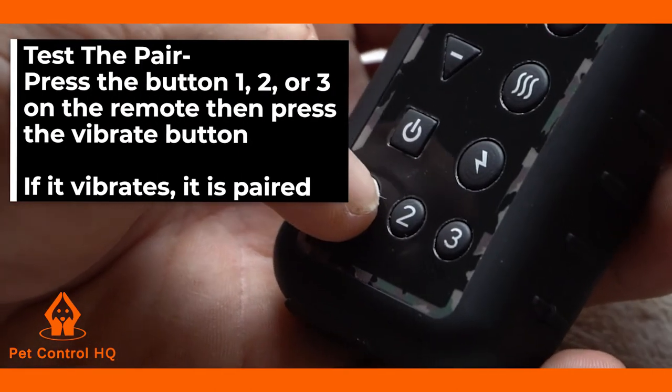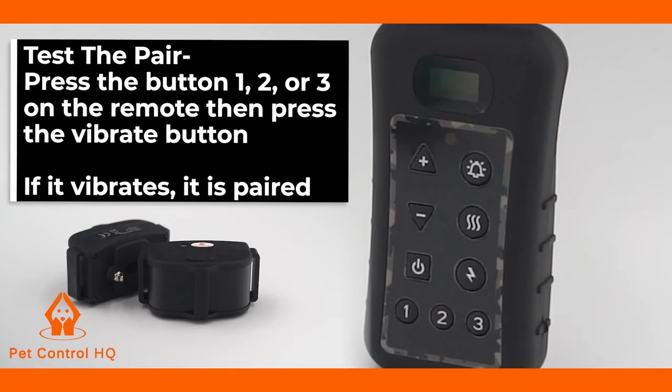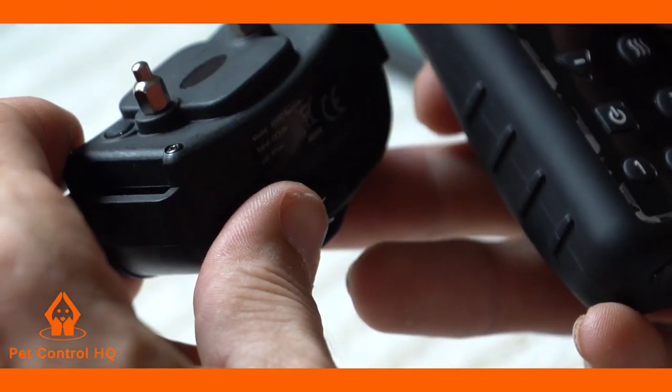To test the paired collar, press either button 1, 2, or 3 on the remote that you have paired to your collar, and then press the vibrate button. If the collar vibrates, then it is paired to the remote.